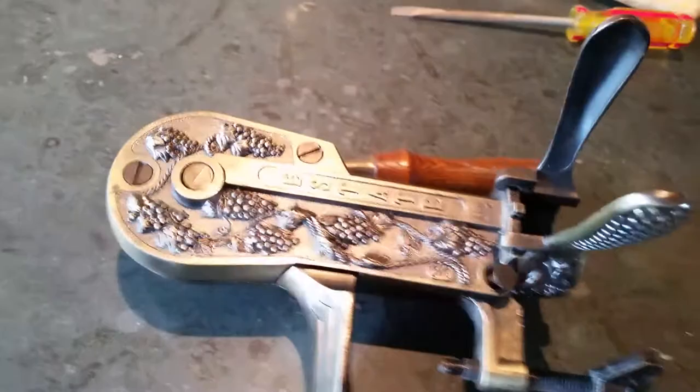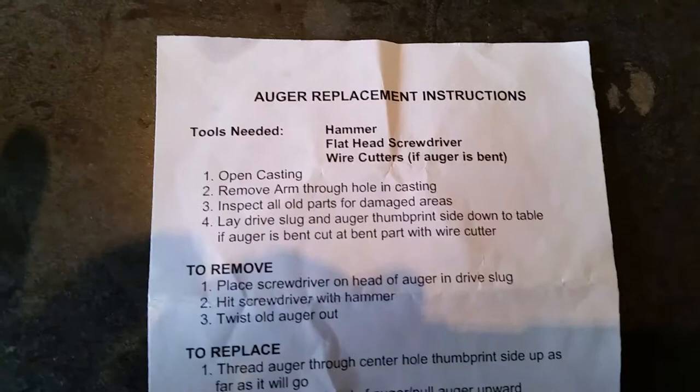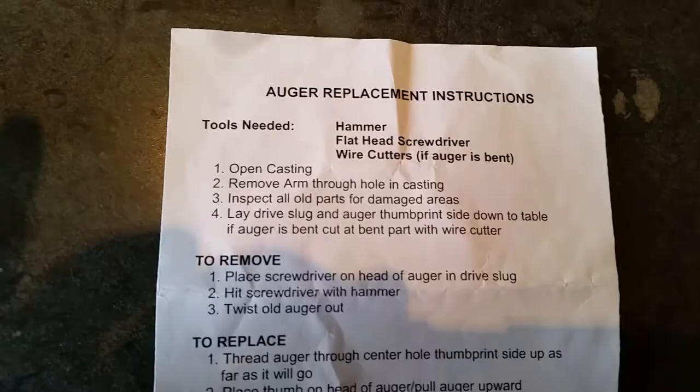Replacing the slug drives the guide slug in the estate wine opener. You need a hammer, a flat head screwdriver, and wire cutters if the auger is bent.